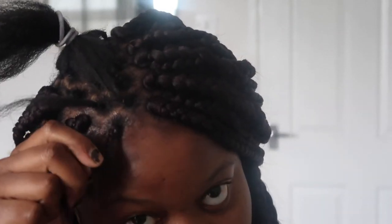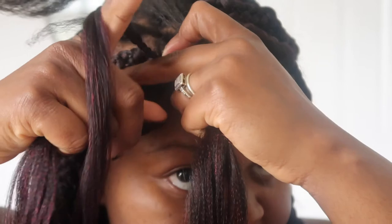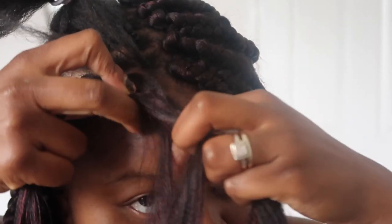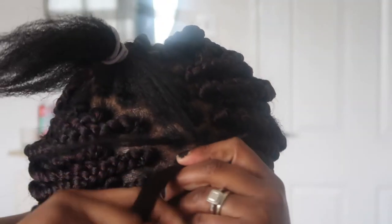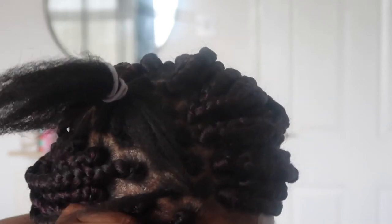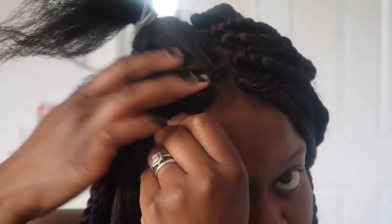I'll just braid it until I get to a length where I feel like it won't unravel. Now that I've done that, I get my normal amount of extension hair and repeat the exact same process: place your hair, grab the braid, pull that hair to one side, then use your other middle finger to pull to one side, and then start your braid — just like that. And it just merges so beautifully together.